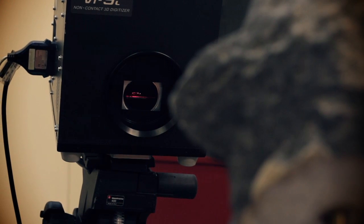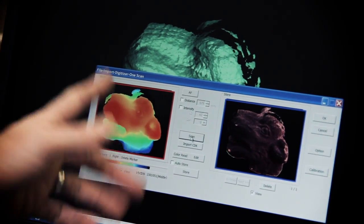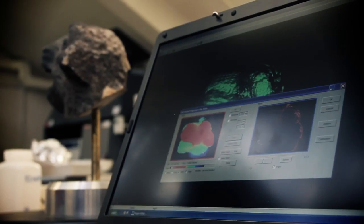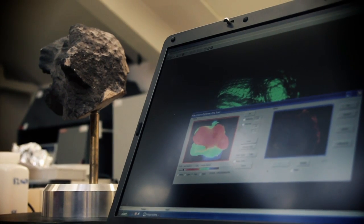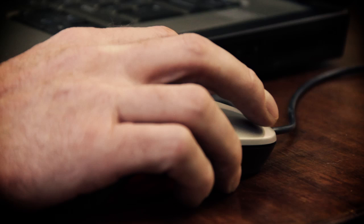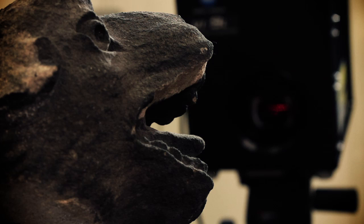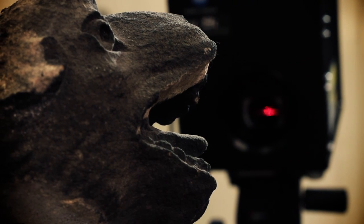After it's done the fourth laser sweep, it also captures a digital photograph of what you've just taken, which can be mapped onto that scan. This process is repeated as many times as needed to cover the entire surface of the object, and the scans are then stitched together to complete the picture.